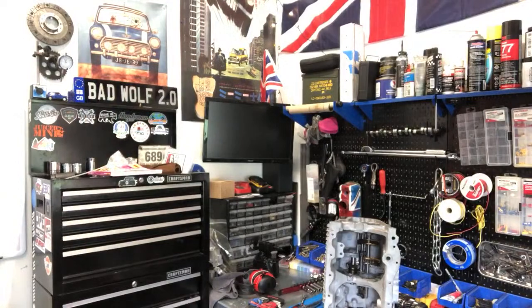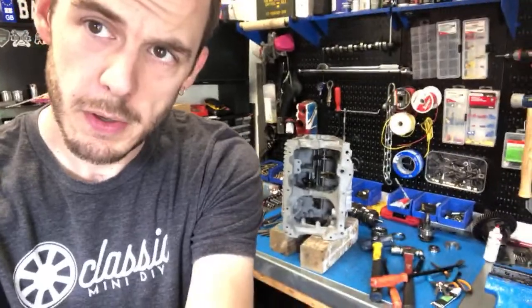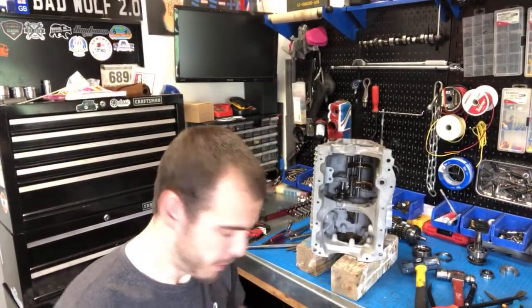Hey everyone, switching the camera around. I'm gonna get my chair out and everything here while people join in and we can talk about this thing I'm doing right over here. Good morning Sync Media, thank you for joining. Sorry about the shakiness. Handers, hello, welcome guys. You can see I've got a remote gearbox behind me.